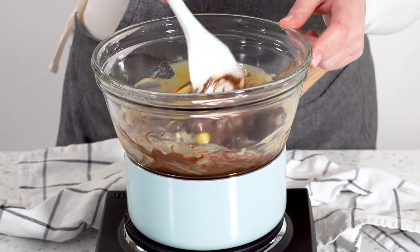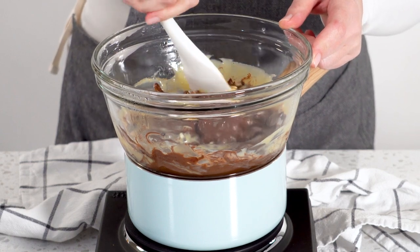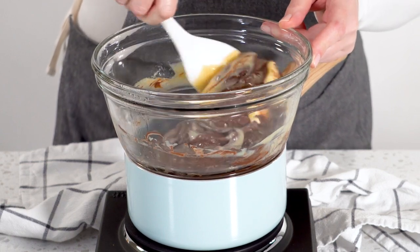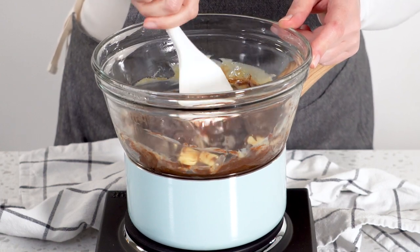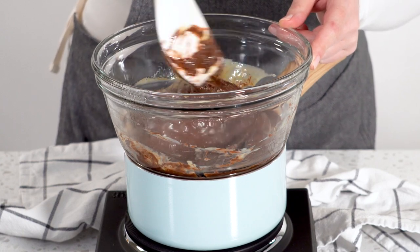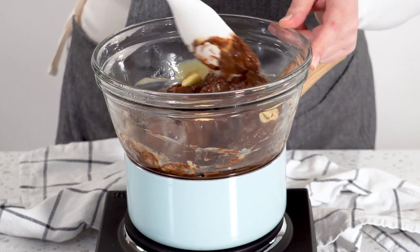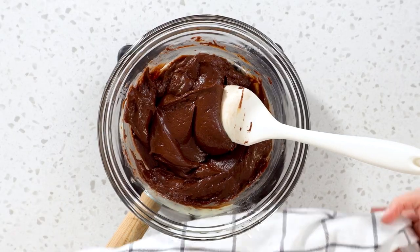Keep mixing together until the chocolate and all ingredients melt together into a smooth consistency, then remove the bowl from the heat.